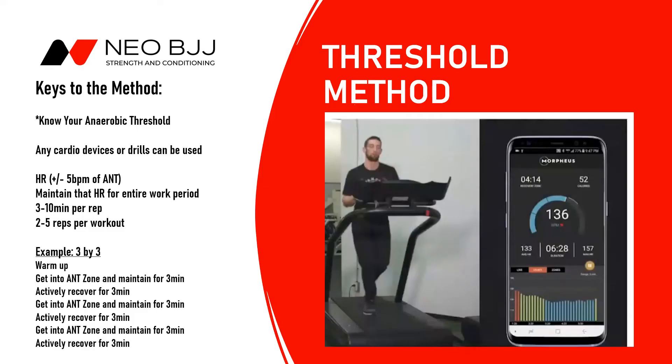Let me start the video here — it's a little longer because we are doing conditioning. What we have here shows the keys to the threshold method. You can use really any cardio device; here we're using the Woodway, but you could also do jiu-jitsu drills. The key is it's got to be something that gets you into your anaerobic threshold zone and allows you to maintain that for the full period.